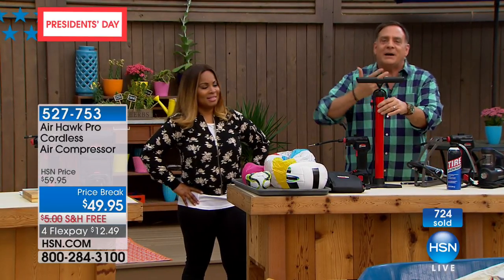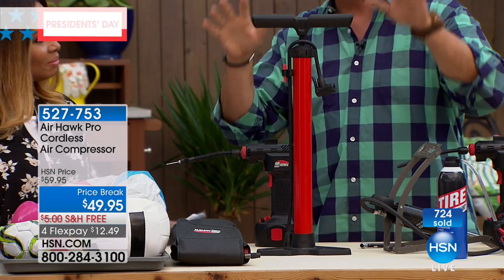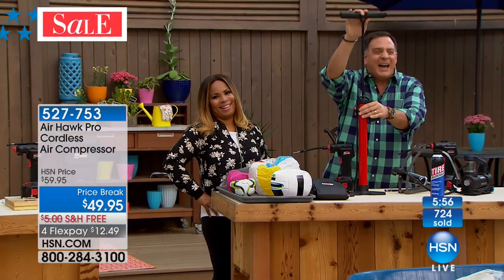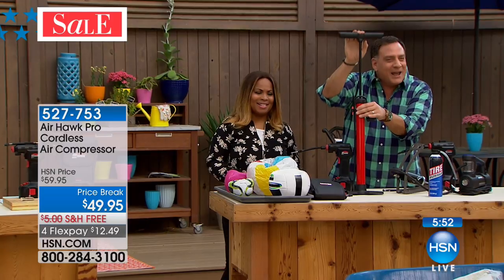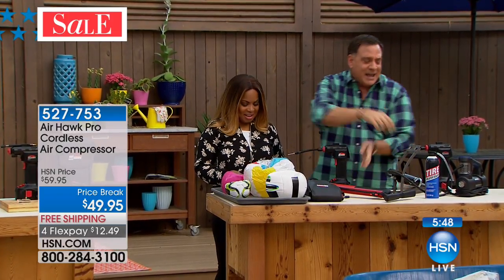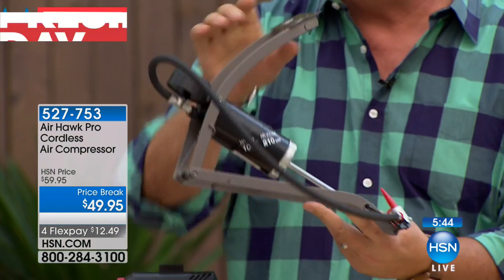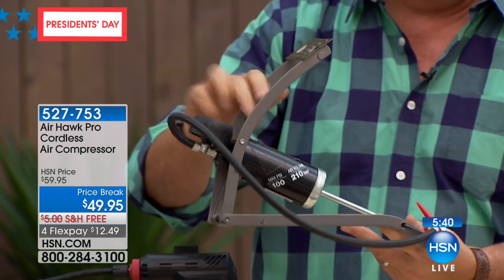If you've got a bicycle pump and four people in your family with four bicycles — two tires each, that's eight tires — you're doing this sad, sad pumping sound. That's going to take forever to fill the tires. Airhawk does it in seconds. Even if you've got a foot pump, these will work, but it's an aerobic workout all by itself. You're balancing on one foot — nobody wants to do that.